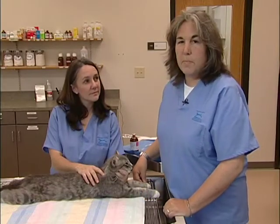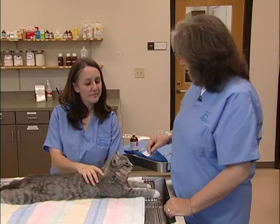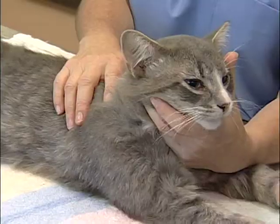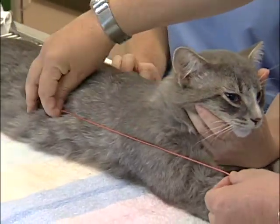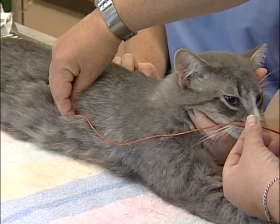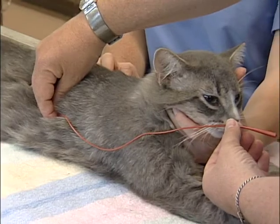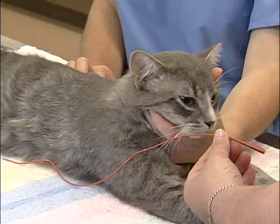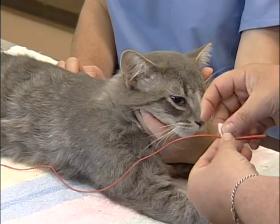In cats where we anticipate they will be unable or unwilling to eat for several days, we can place a nasogastric tube for feeding. I'm going to use a 5 French red rubber catheter in this cat, which I'll measure to the end of his ribcage. You can see that just about all of this tube will be passed into this cat with just this little bit extending beyond his nose.